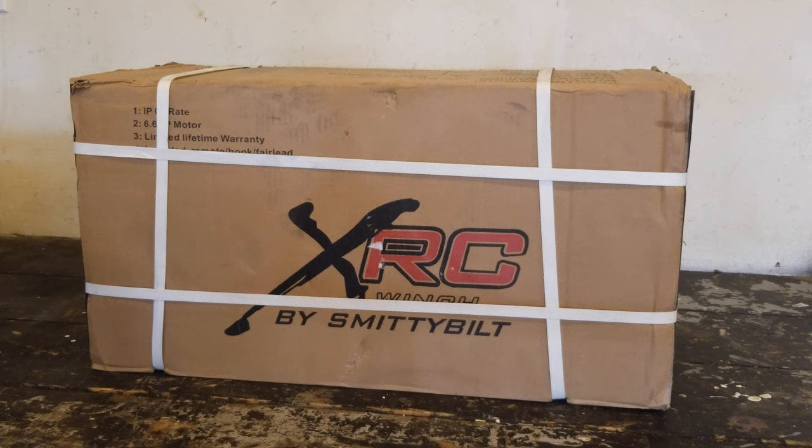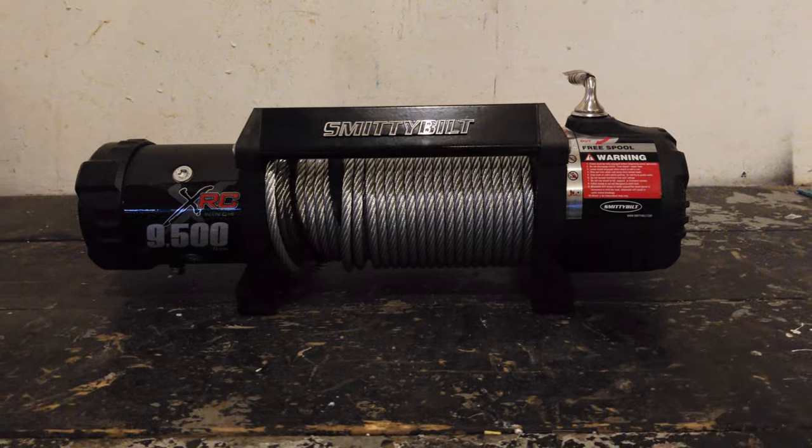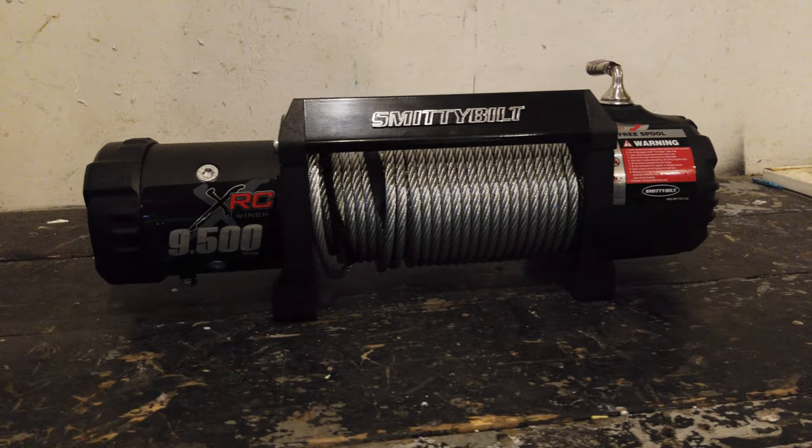How's it going guys? Josh here with Adventure TV and today we'll be taking a look at the Smittybilt XRC 9,500 pound winch.